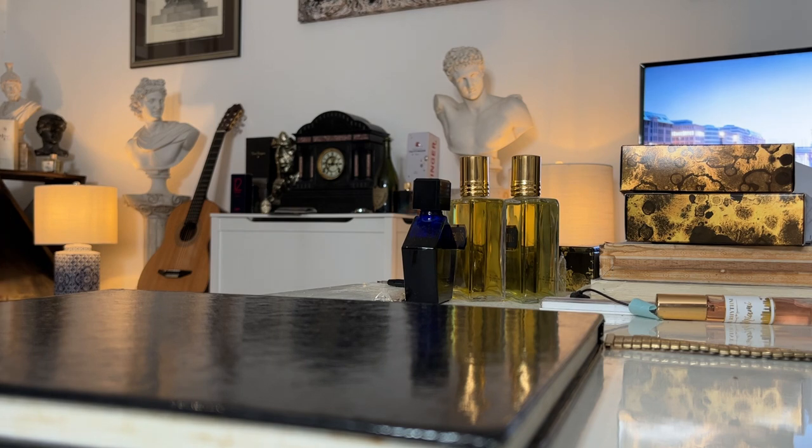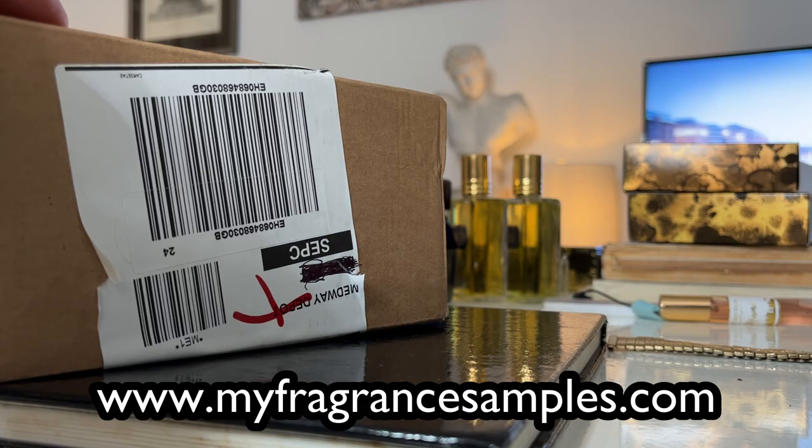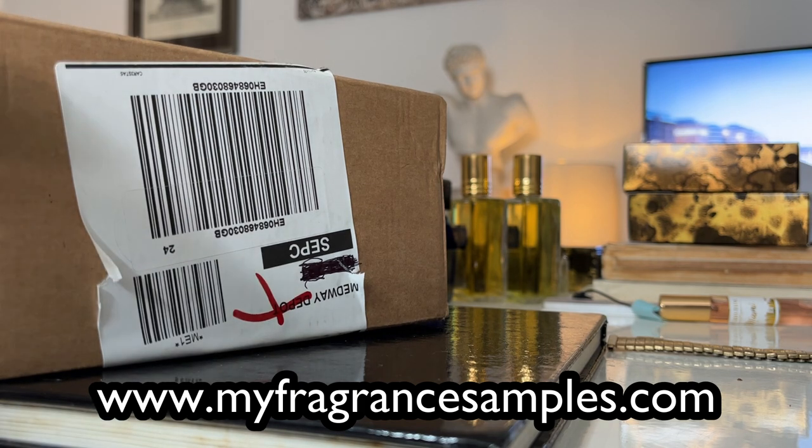I'm also going to unbox or at least introduce you to my new watch, which I was very excited to get last week. Let me know how you're doing down there in the comments. If you are in the USA or Canada, please go to myfragrancesamples.com - there is a link in the description. That is my recommended place to get your niche and designer fragrances in the USA, Canada and Puerto Rico. Amazing range and it's run by a great friend of mine, Mark, a top guy in the community.